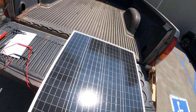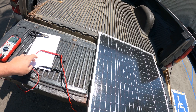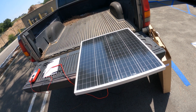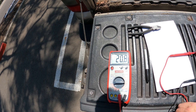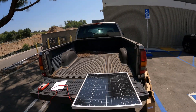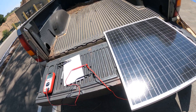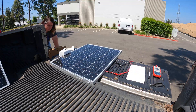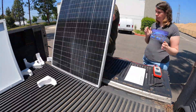We got all 10 solar panels in, and before I start building the bracketry I want to test to make sure they're all giving relatively the same voltage. I'm going to write down the voltage for every one so I know they're all pumping out the same amount of current before putting them up — it would be really bad to get them all mounted on top of the trailer and then find out something's wrong. Right now this one is putting out 20.8 volts. Make sure it's a very sunny, cloud-free day and do it all at the same time, giving yourself a bit of a margin.